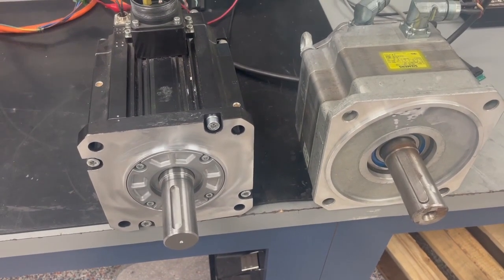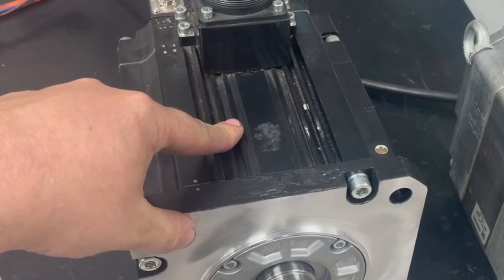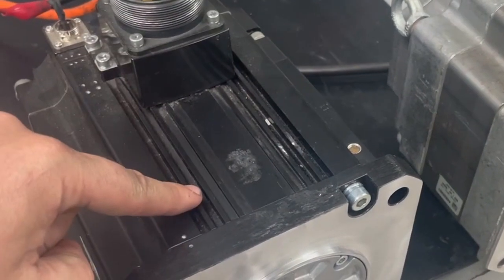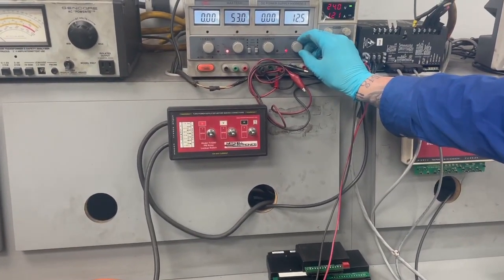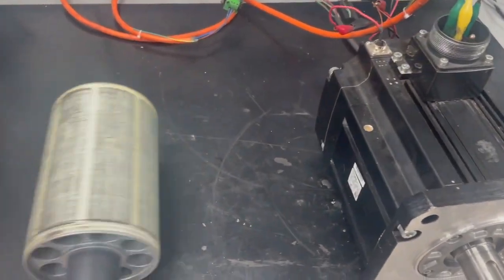Today we will be demonstrating how the relationship of a permanent magnet rotor and a servo motor stator — which is the wound electromagnetic portion of the motor — affects the commutator of the motor, and how we determine the number of poles a servo motor has when determining the electrical and mechanical angles when aligning an encoder.